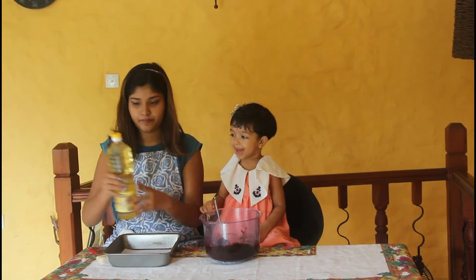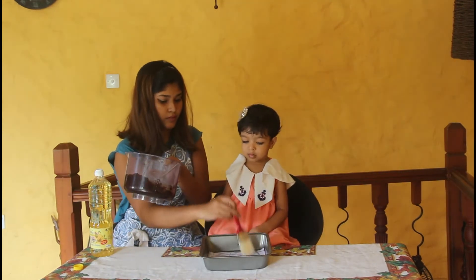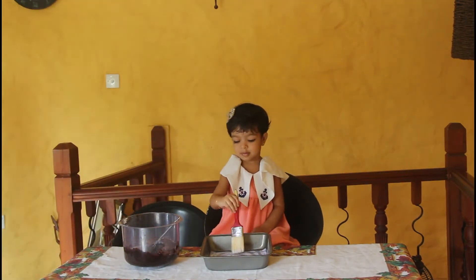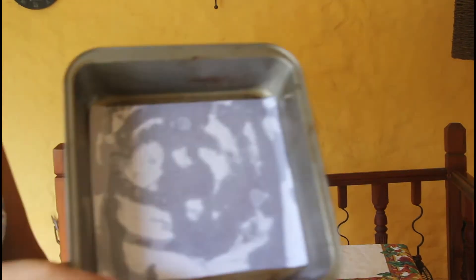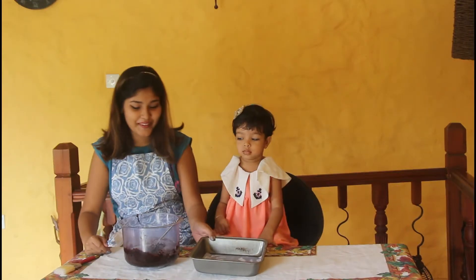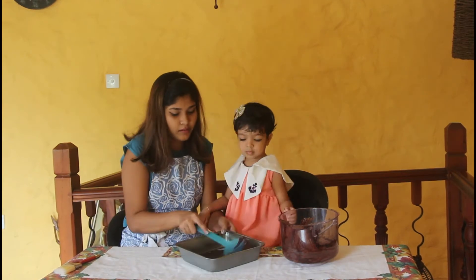Next, line a small square pan with parchment paper. I use an A4 paper brushed well in flavorless oil. Pour the brownie batter into the prepared pan and spread the batter evenly.